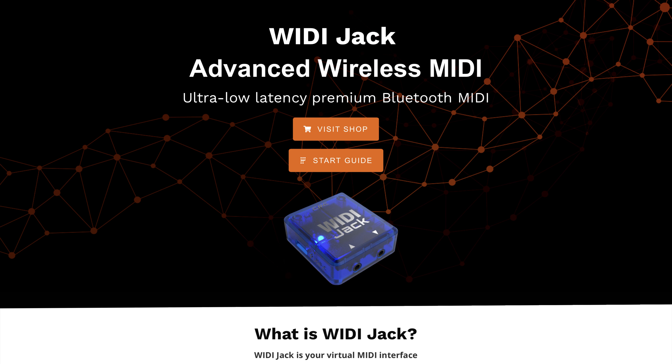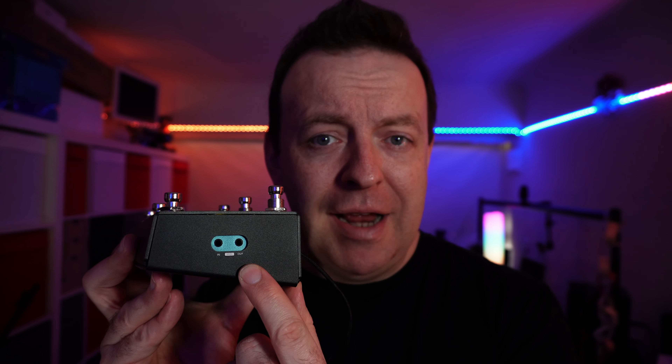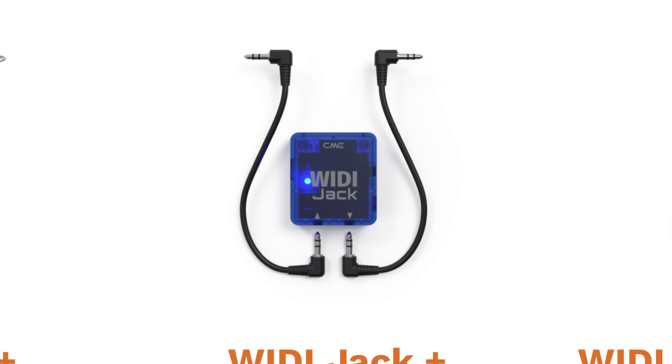Over the past couple of years, wireless MIDI adapters have got really popular - things like the CME Pro WIDI jack. That's why on this side we have two connections for MIDI in, MIDI out, and TRS, where you can connect something like the WIDI jack and experience the freedom of wireless MIDI control.